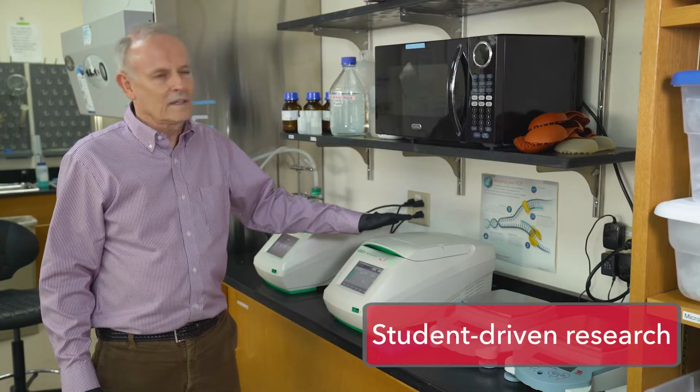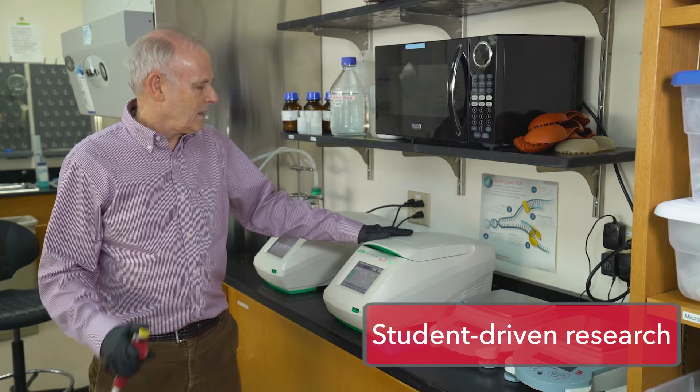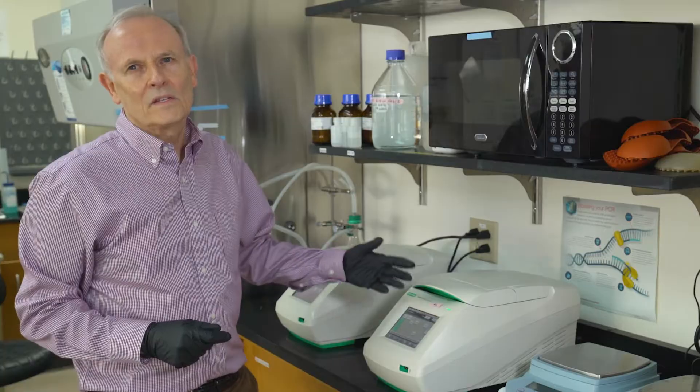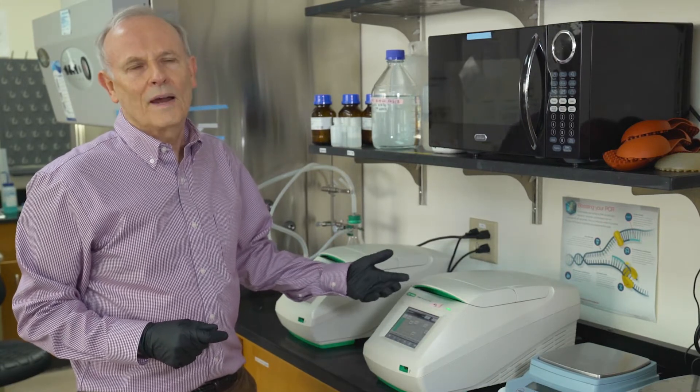What I have here is a thermocycler that we're going to use for PCR, and you can think of this as a photocopier for DNA. We can start with one piece of DNA and end up with a billion within two hours.